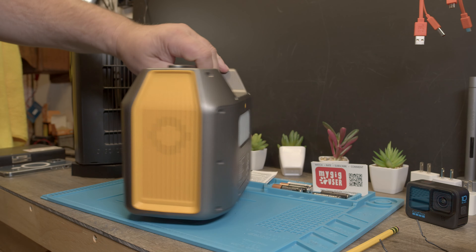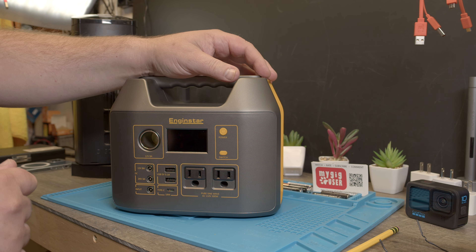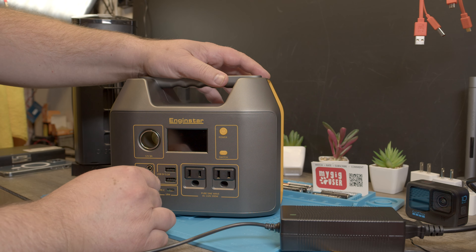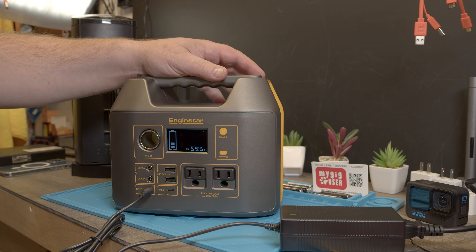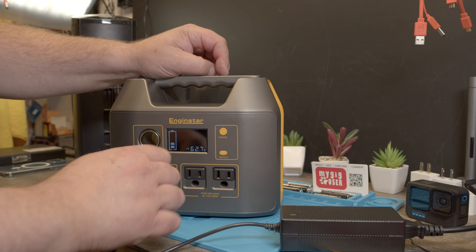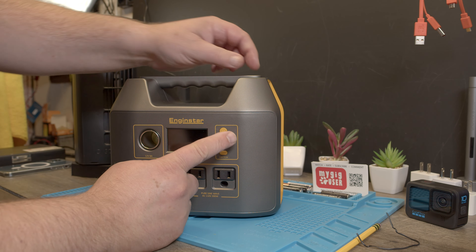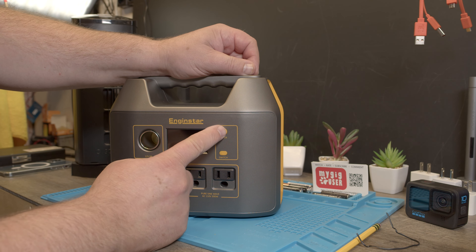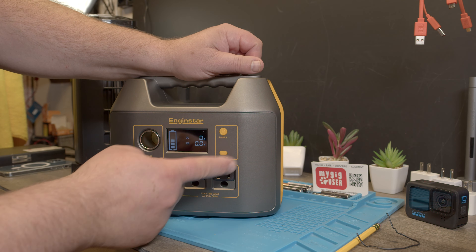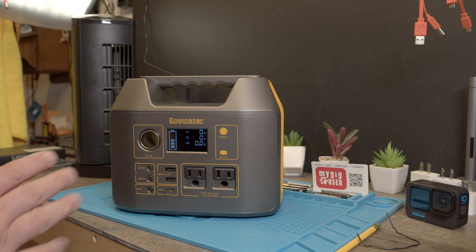After putting it back together with all the screws, we need to test if everything still works. When you disconnect the internal battery and reassemble, it won't turn back on right away — you first have to connect the power supply and put it into charge mode, then it turns on for the first time. It's charging at 60 watts. Once it's booted this way it should boot normally again. Important: when you switch to AC, you should hear the internal fan spin — if you don't, something is wrong.